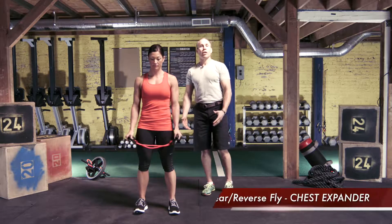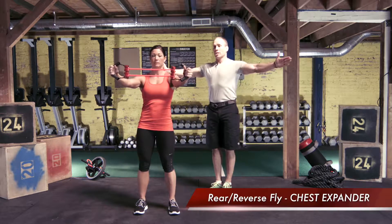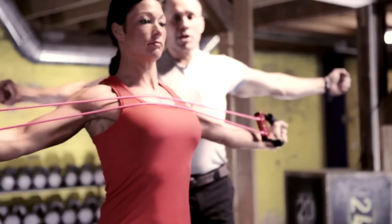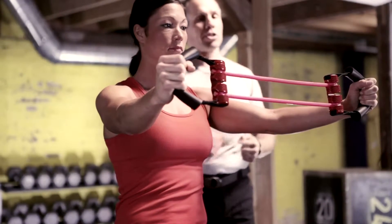Here, Leslie is going to do a rear delt fly, or I'll call it the reversed fly, with the chest expander. She's starting with her arms straight in front, pulling her arms wide until the cable comes across the chest, and then controlling it back until the cables are just about to lose the tension.